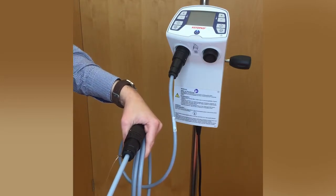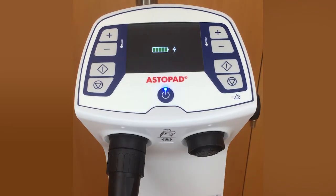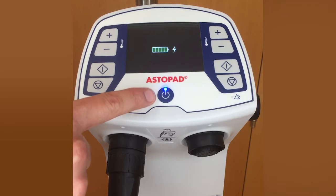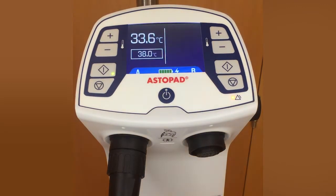The Astopad patient warming system is now ready for use. For a device with a built-in battery, the battery charges in standby mode when the device is connected to the wall, and battery capacity can be seen in the controller display. To turn on the control unit, press the standby button on the display. A self-test runs — all LEDs flash and the acoustic alarm signal sounds — until heat mode is started by pressing the start button.